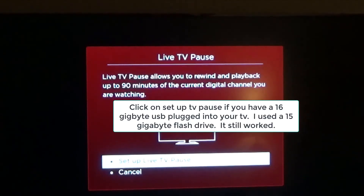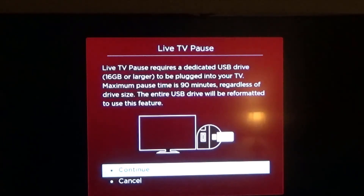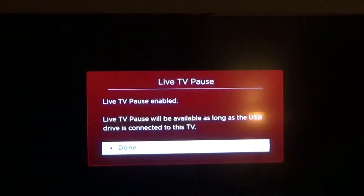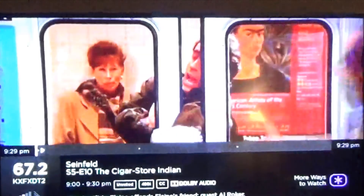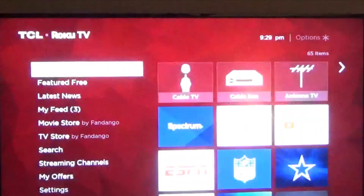Live TV pause allows you to rewind and play back up to 90 minutes of the current digital channel you're watching. Then you click on Setup here, and it tells you that you can't do more than 90 minutes regardless — even if you have 60 gigabytes on the USB, it's still not going to record more than 90 minutes. And that's pretty much it — thanks for watching, we'll see you next time.